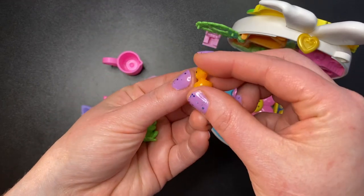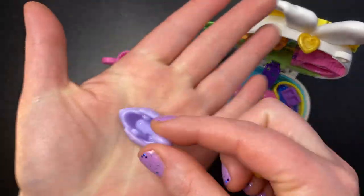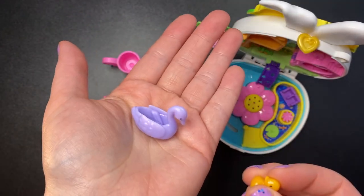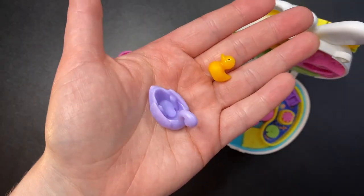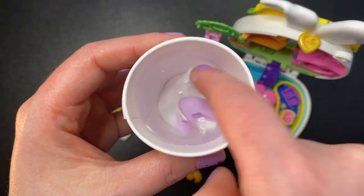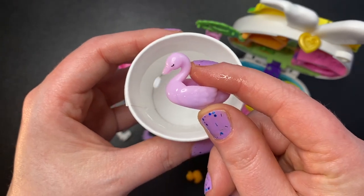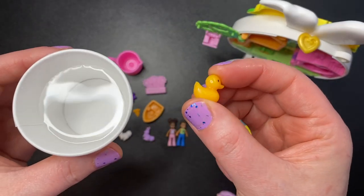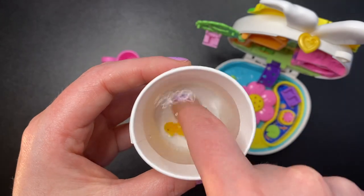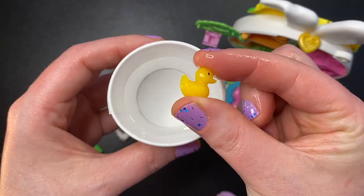My two favorite accessories of this set: an adorable green frog and a yellowish-orange duck — so cute, never seen these before in a Polly Pocket set. The two color-changing accessories are the ride-on swan and the duck. The swan goes from purple to a very light pink, and the duck goes from yellowish-orange to a brighter yellow.